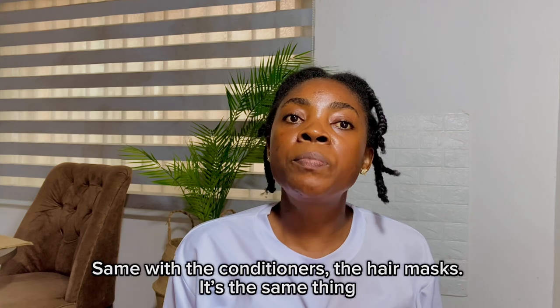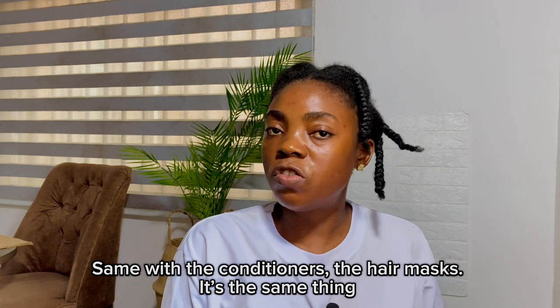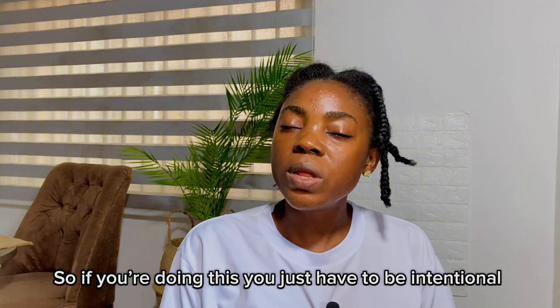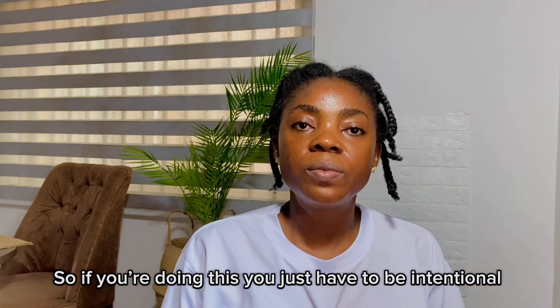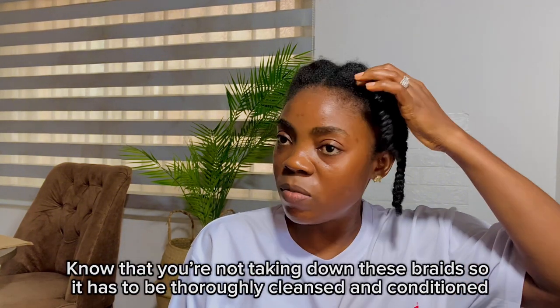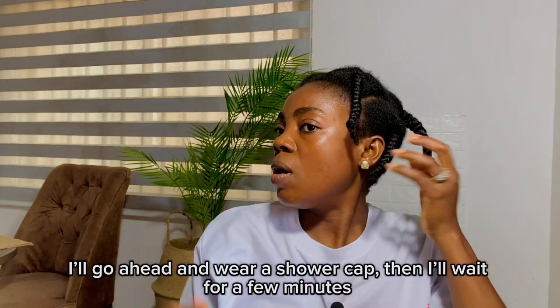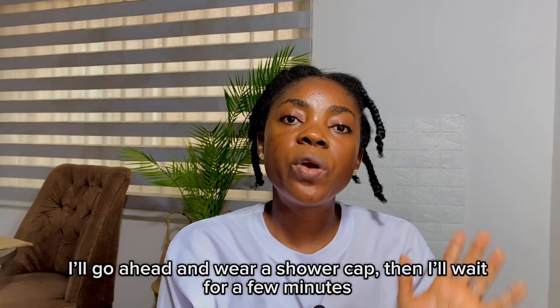As for the body of the braid, you have to make sure the shampoo gets into your hair very well — same with the conditioners and the hair mask. If you are doing this, you have to be intentional: know that you're not taking down these braids, so it has to be thoroughly cleaned and conditioned.